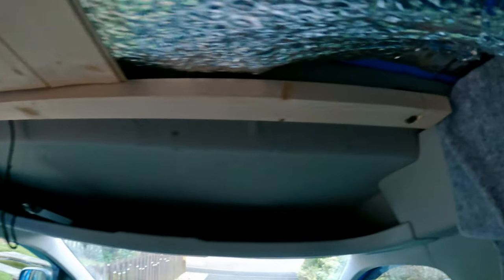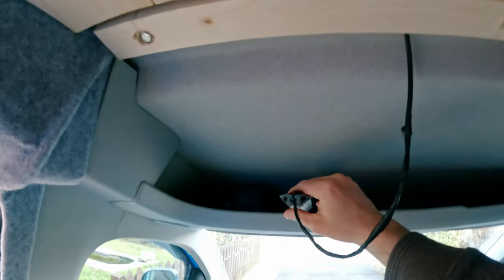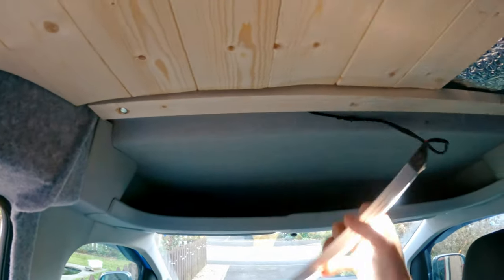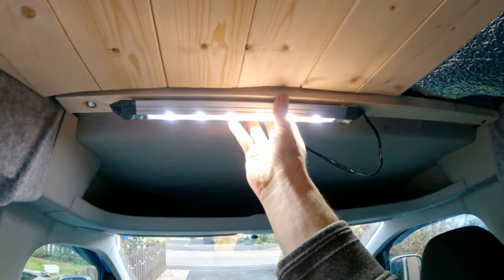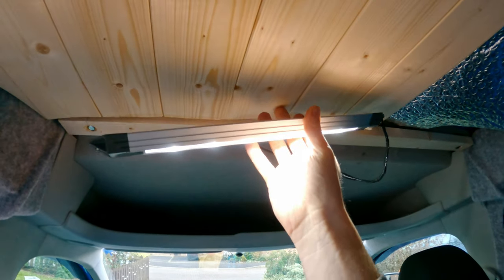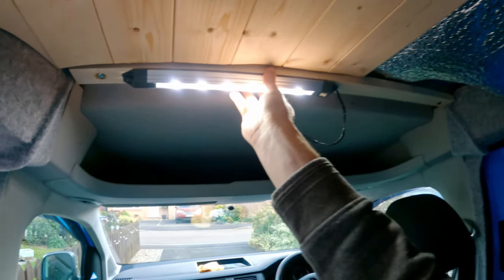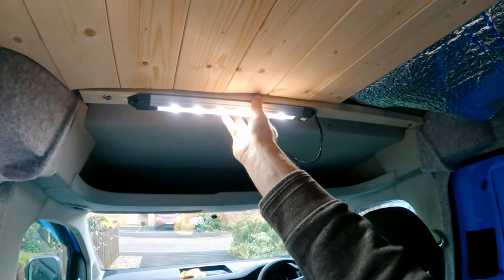The curtain rail is now secured in — bolt there, another one at the other end. I can attach the curtain onto this, but I can also fit things like a light here. The wood gives a solid fixing point. And then obviously put the curtain rail along it as well.